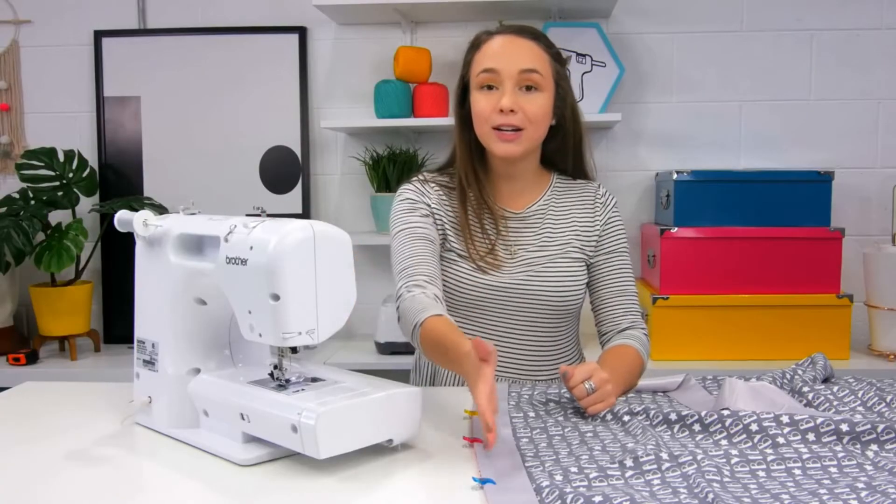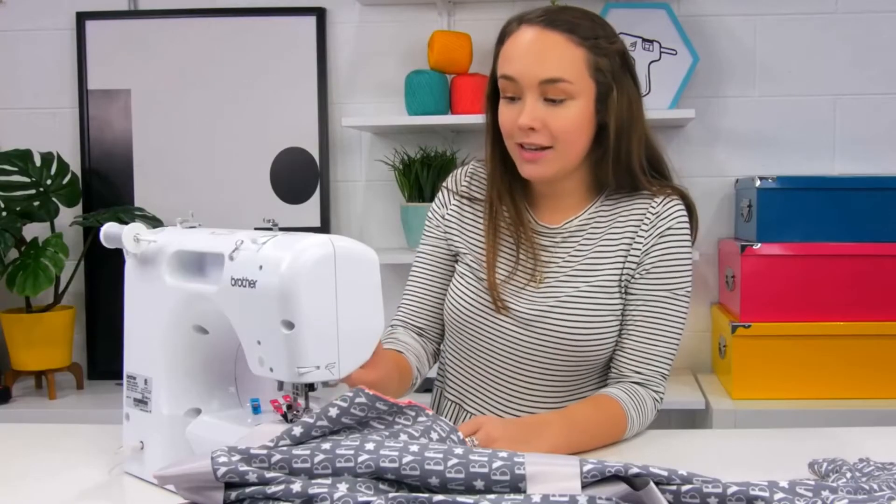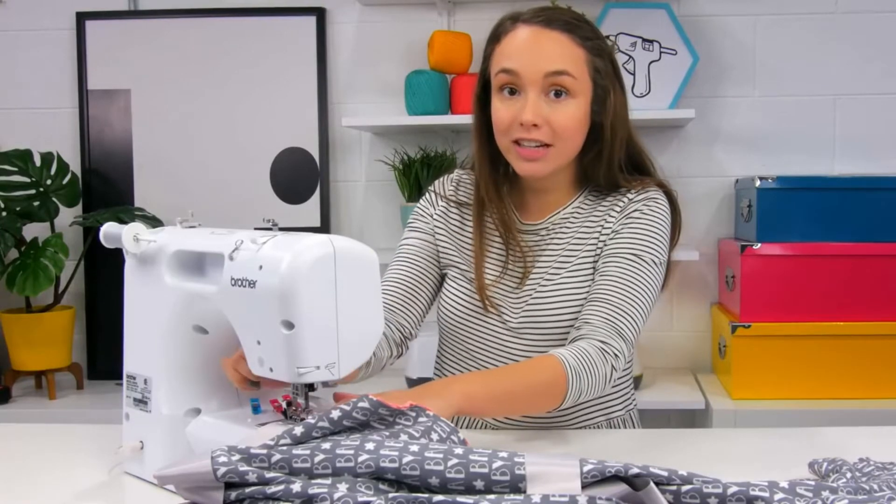I just pulled out my sewing machine and we're gonna sew that one end that we clipped — all the way to the very edge of this side, then do a backstitch, lift your needle and cut your threads.